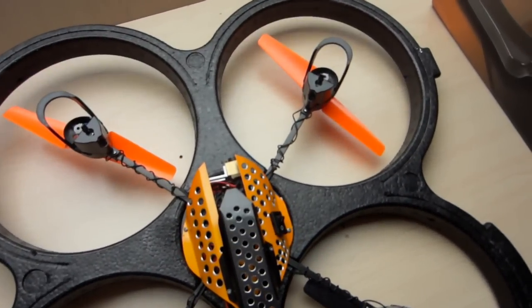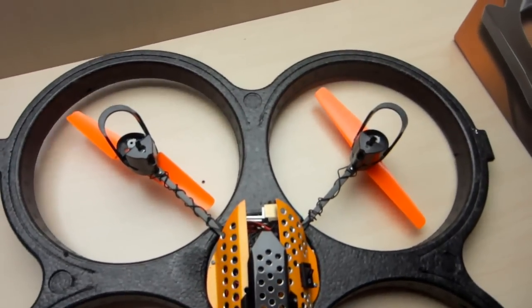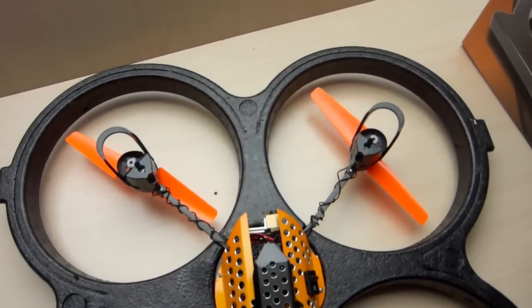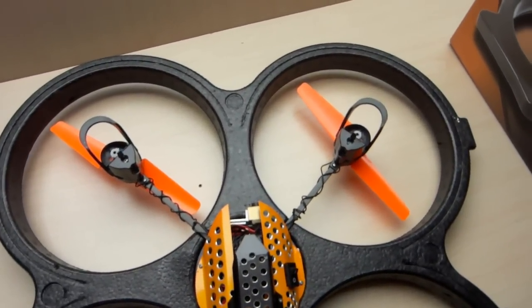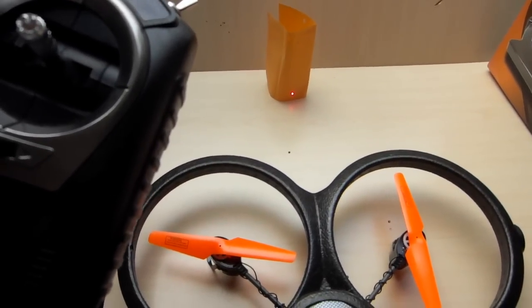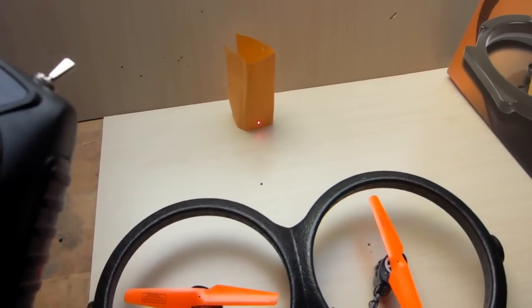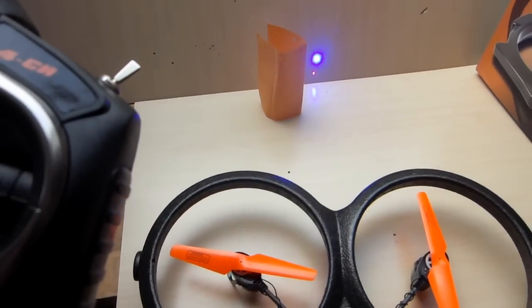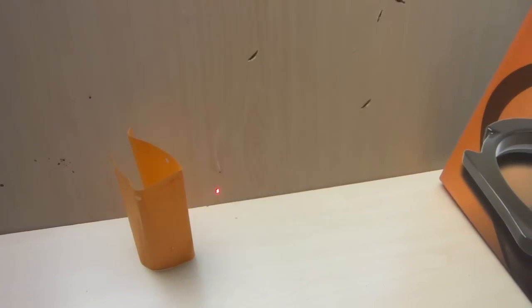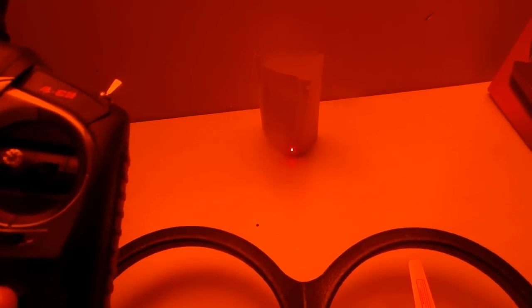It was totally worth it, but again it's too dangerous for outside. Right away when I'm done I will just take off the laser and turn it into the nice little toy it was before I put my dirty hands on it. Let's try out the laser — with the words of AC/DC: lights and guitars!